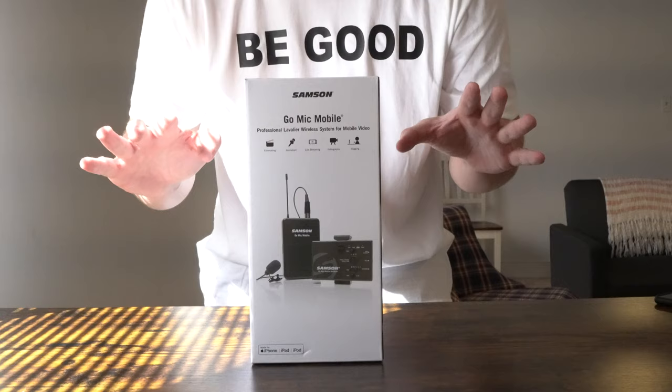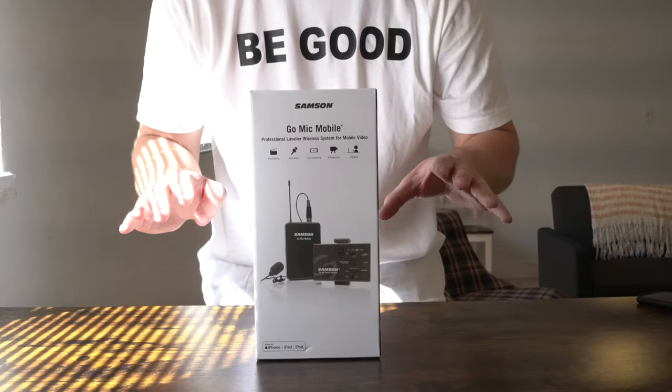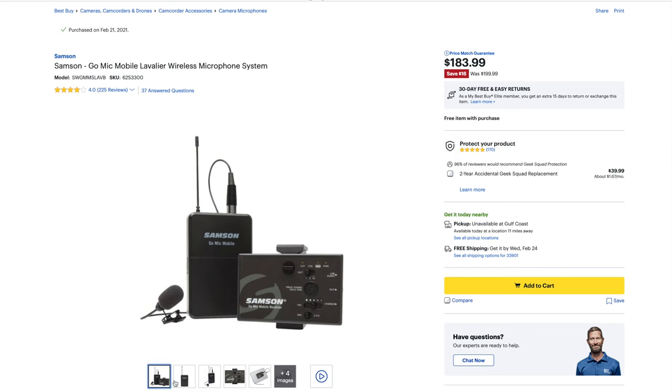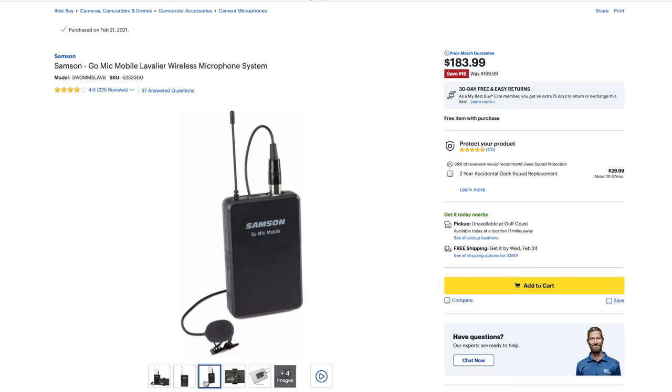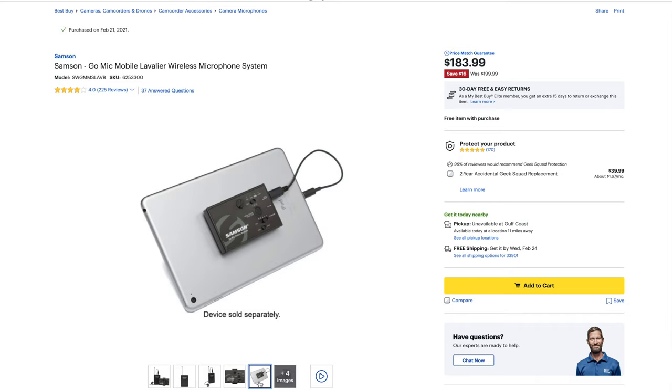I picked it up at Best Buy for $183.99, down from $199.99. Out of five stars, this Go Mic Mobile Lavalier System gets four out of five stars out of 225 customer reviews.